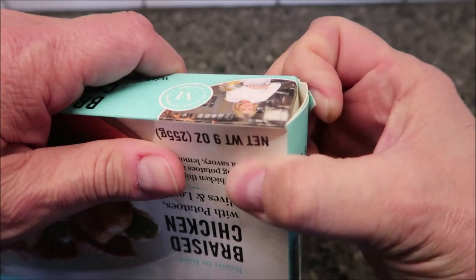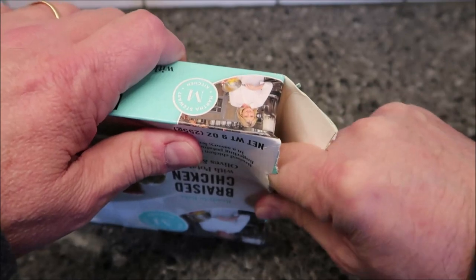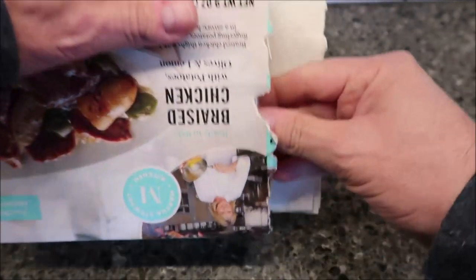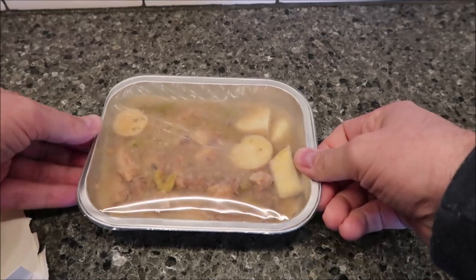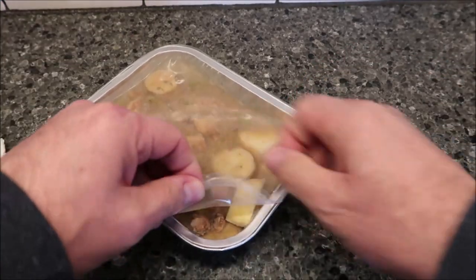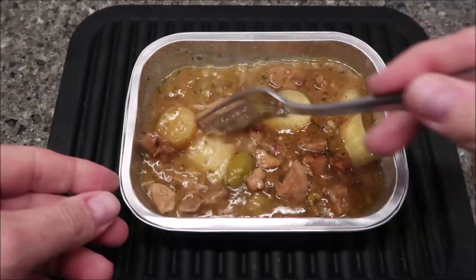This is a papercut box because it doesn't have a pull tab, and I'm telling you they really glue these boxes together. There we go. Not much to see there, but I'm going to vent the corner. I need to flatten the tray back up a little bit. I'll get it in the microwave and be back when it comes out.